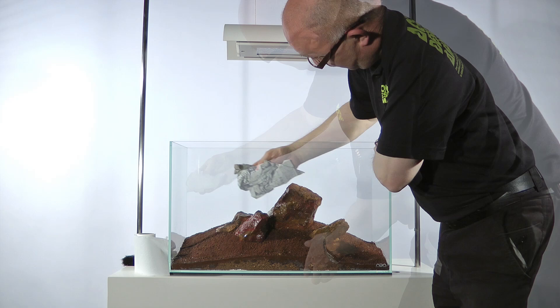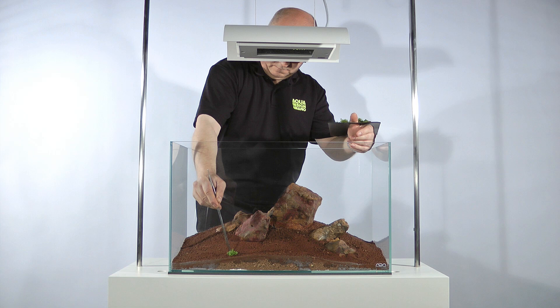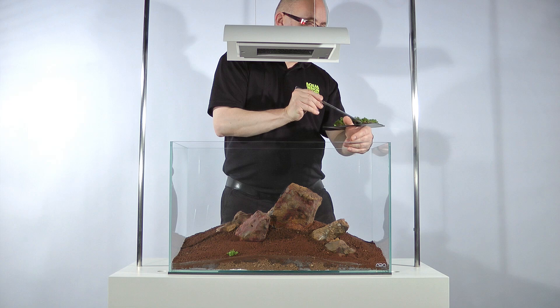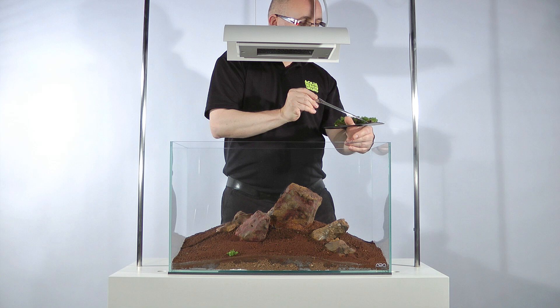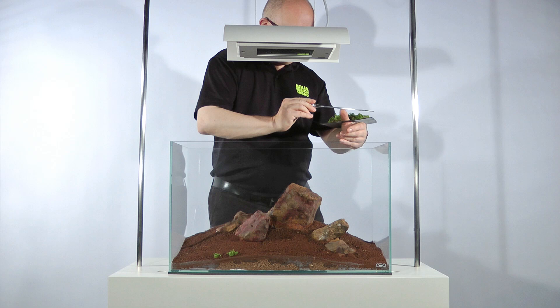Now planting can start. Good aquascaping tools are vital for planting an aquarium. They reduce any potential damage caused to the plant roots during the planting process, and allow plants to be placed precisely, accurately and easily. Aquatic plants can soften the visual impact of the stones, so they can be used to create a harmonious balance within the aquascape. Low growing plants can be used to accentuate the details of a rock arrangement. Planting low growing plants in between the rocks or next to them is critical to enhance the natural effect, but make sure you use low growing plants that will not obscure the structure of your Iwagumi.